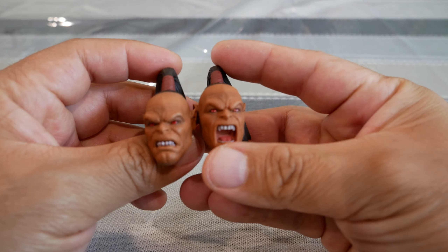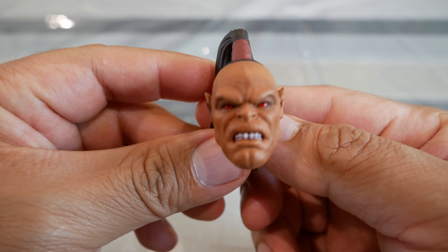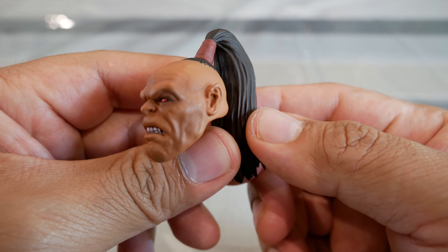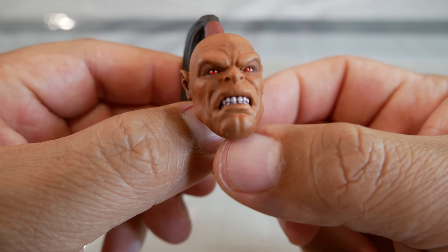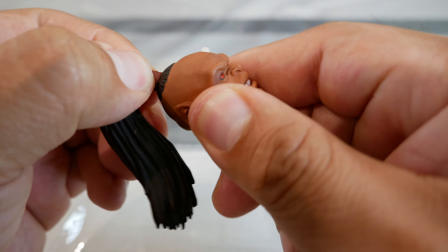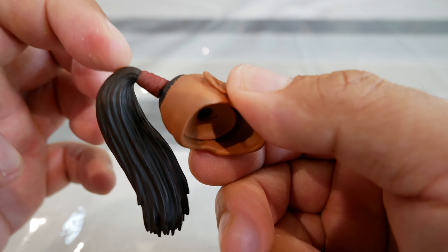As for heads, in addition to the one he comes with, you do get two extra ones. The first is more of an angry look, different from the neutral one he comes with. I think the expressions are done really well — the red eyes, the teeth stand out, and the brown skin complexion isn't just plain brown; you've got different shades and line work on the forehead, chin, and around the mouth area. You also get an additional ponytail that can move, though on mine it's a little stiff.